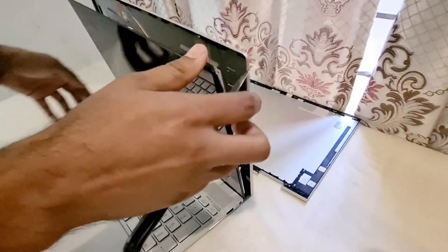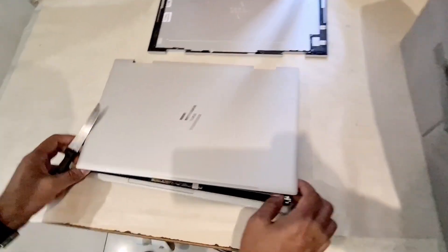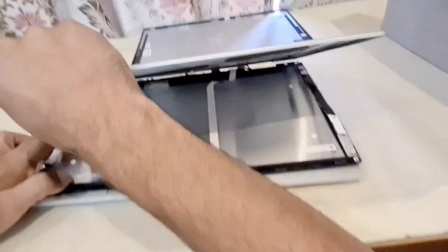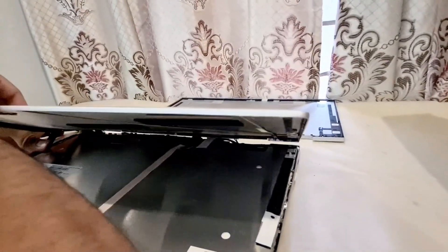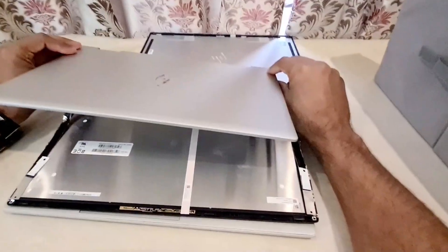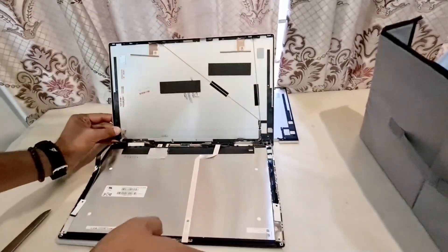It's done. Let's close this lid. So the top cover has been separated from the screen — it looks like that. Now what we'll do is remove the connections.